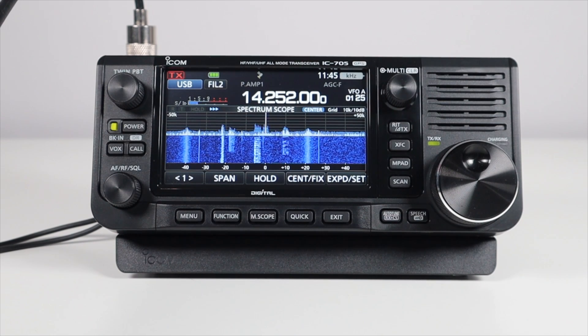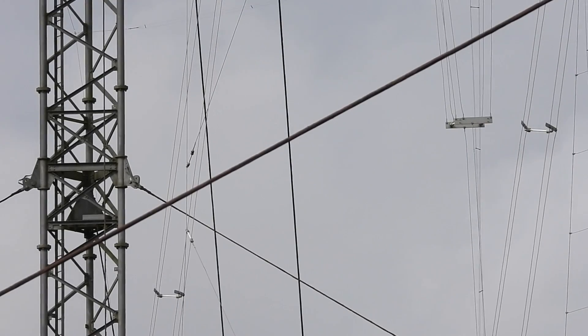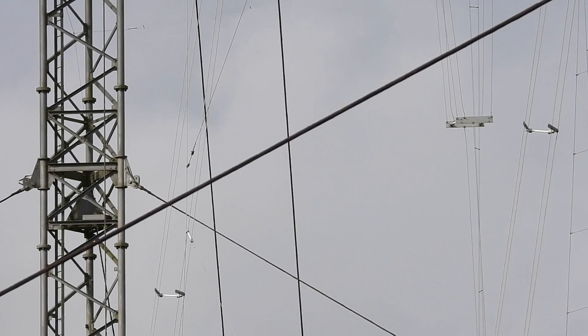I receive emails and comments on an almost daily basis from people who want to get into shortwave and HF monitoring to receive things like number stations, the amateur bands, and broadcast stations. Their main issue is they simply don't have enough space to throw a wire up of any decent size, and ask me if I can recommend an alternative.